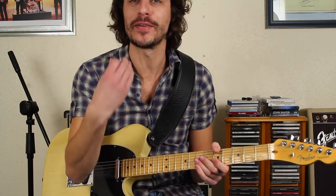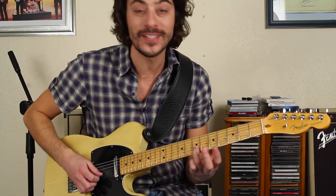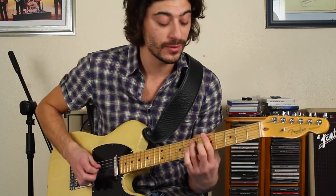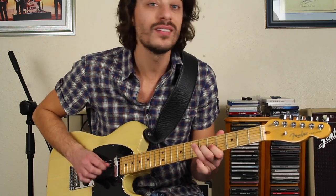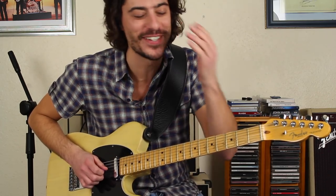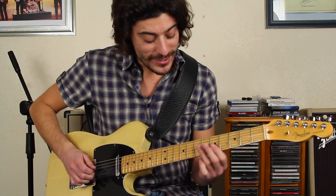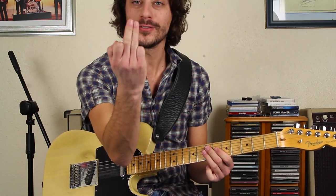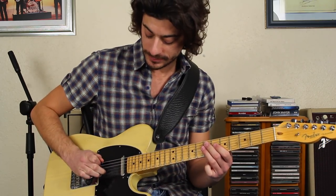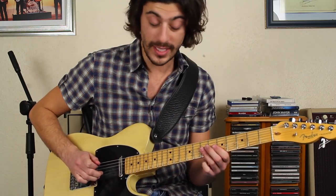Just think of it as something cool. Just so you know, this is an F-sharp that is not in the minor pentatonic, but if you've got an A7 chord it sounds wicked cool. I'm plucking the 3rd and 2nd strings with these two fingers — 2nd finger on the 3rd string, 3rd finger on the 2nd string.